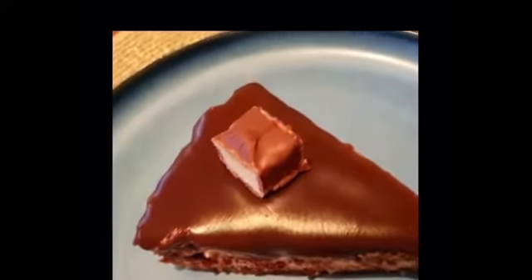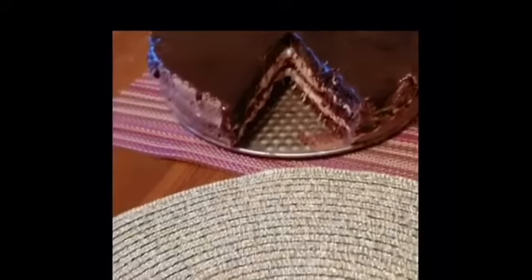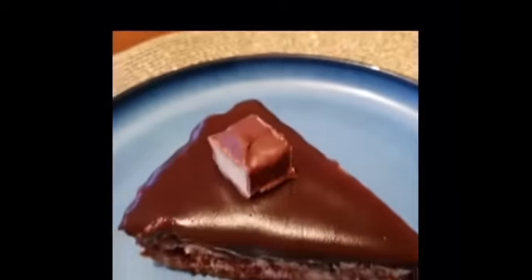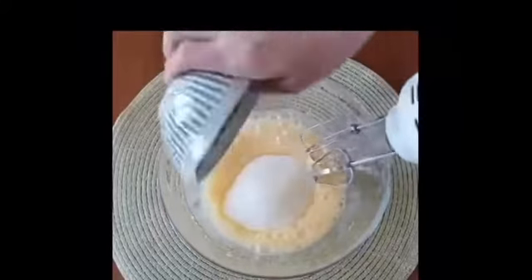Today we will make the most delicious cake called Bounty, because it tastes as delicious as a heavenly delight. We need to beat three eggs with sugar until fluffy, then mix three tablespoons of water with three tablespoons of butter.